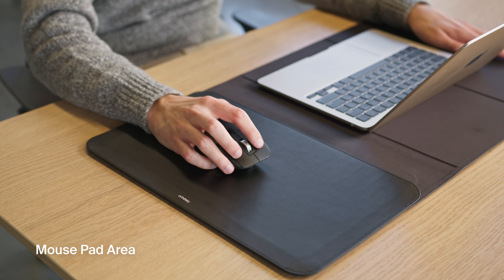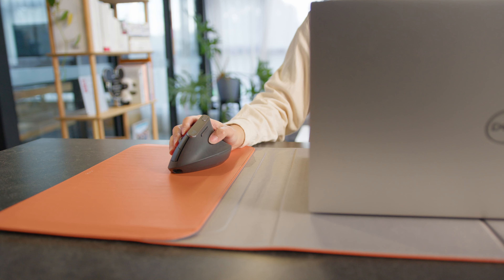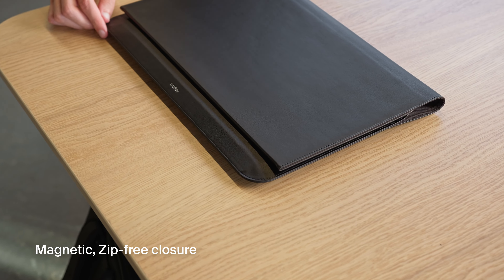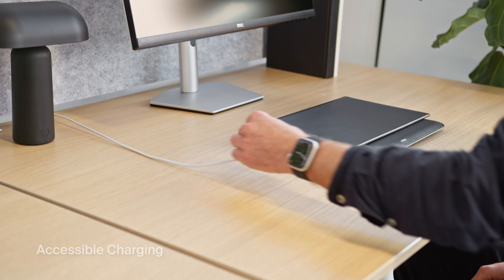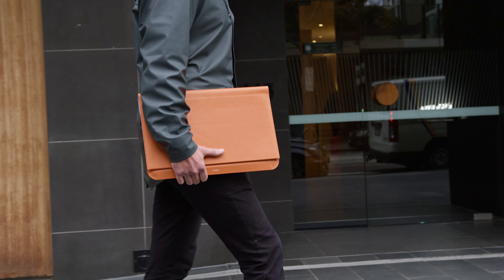The laptop pocket is designed to also be the perfect mouse pad area, providing a comfortable surface for your mouse, whether you're right or left-handed. With a magnetic, zip-free closure, the tri-fold design ensures quick setup and pack-up, enabling seamless transitions between workspaces, and it allows you to charge your laptop while still in the sleeve.